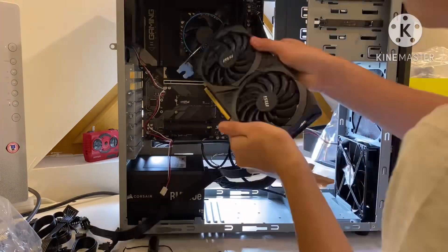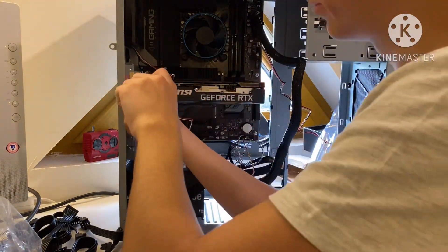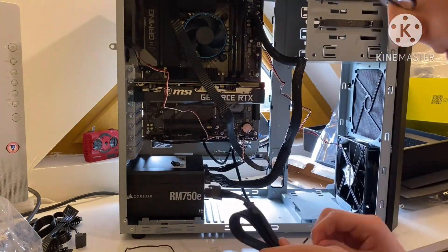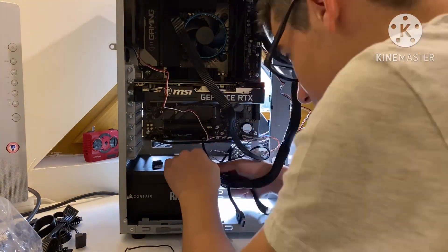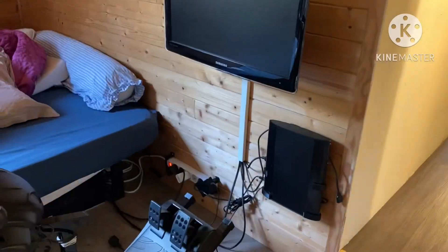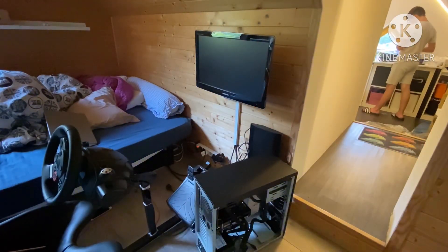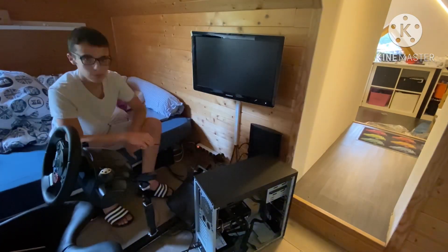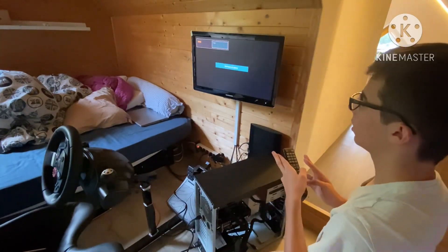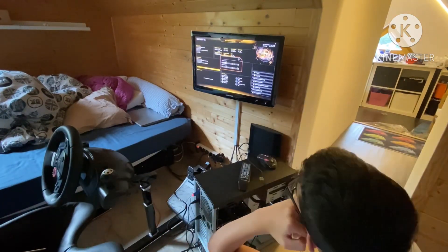I removed the wrong PCIe slots and had to unplug some cables from the case, which I then plugged right back in. I plugged in my PCIe GPU cable. Then we're in my bedroom, which is the other room — I had to take it there because it's the only screen that supports HDMI. So here I booted up the $1,000 computer, which posted instantly.